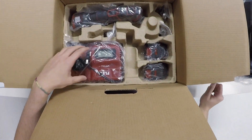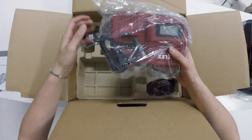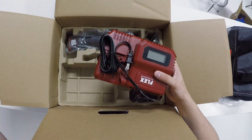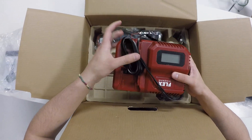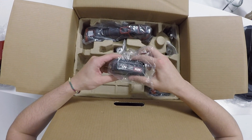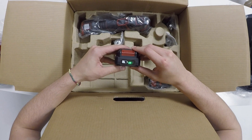First off is the charger it comes with — we'll take a deeper look into this later. It also comes with two 12 volt 2.5 amp batteries with battery life indicators there, as you can see on the front.